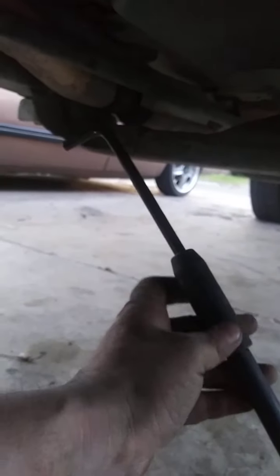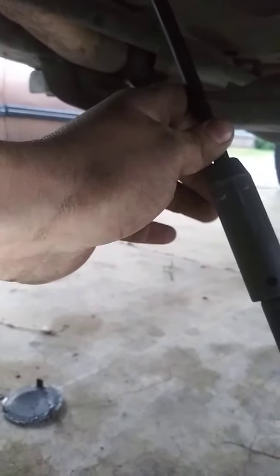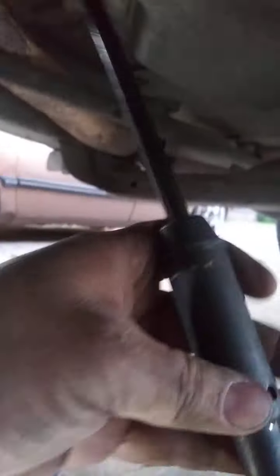Let's see if I can do this so you can see it — try to do this without hurting yourself too. Basically, all you got to do is put this in here like this. Make sure it's nice and sturdy. It's a 10mm, so a 10mm is pretty sturdy.